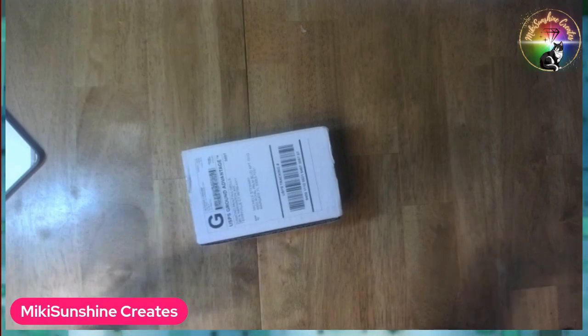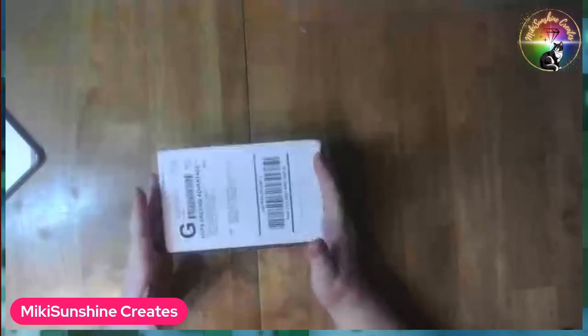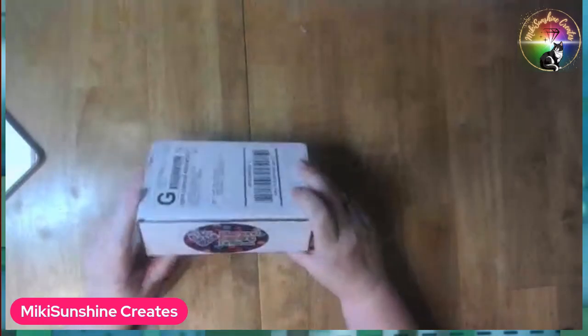Hi! This is Mickey Sunshine Creates, and I'm Mickey, and I have a goodies unboxing.